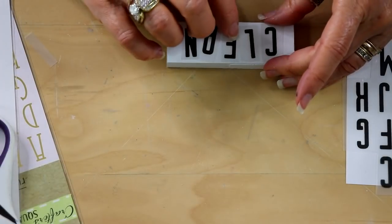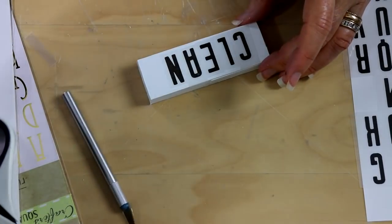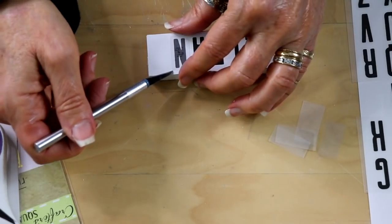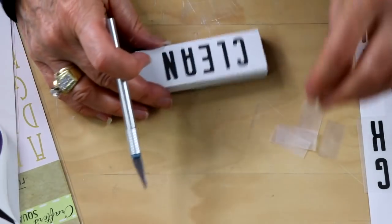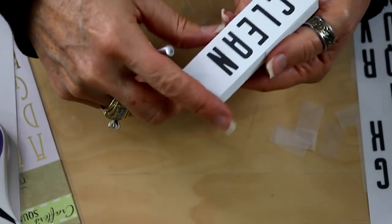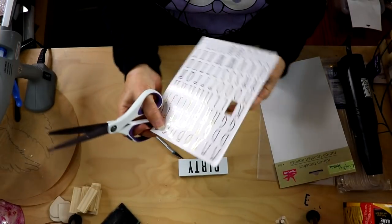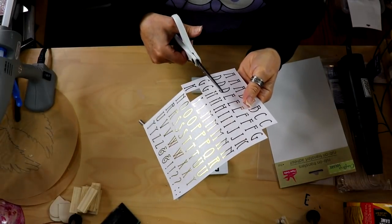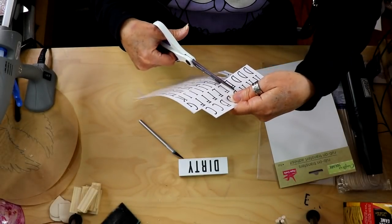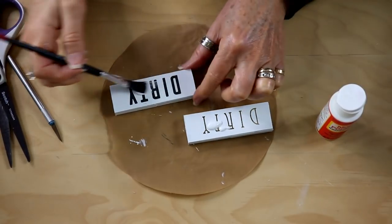Once you get these lined up the way you want them, press them down into place and then just use anything to scrape them down with. Now if you have a Silhouette or a Cricut or any of those machines, you can use those, but I think this looks great and it's smooth. Then I'm going to give this a coat of mod podge to seal it once I'm all done. I find these gold ones are actually stuck more to the backing than the other ones, so that makes it a lot easier — you don't have to worry about them sticking to your fingers.